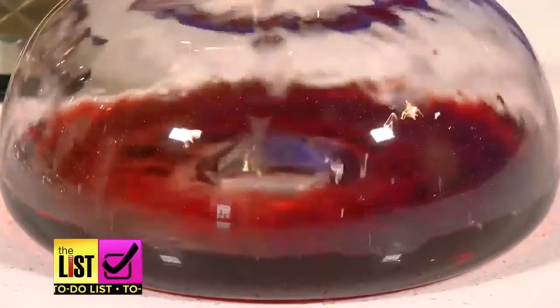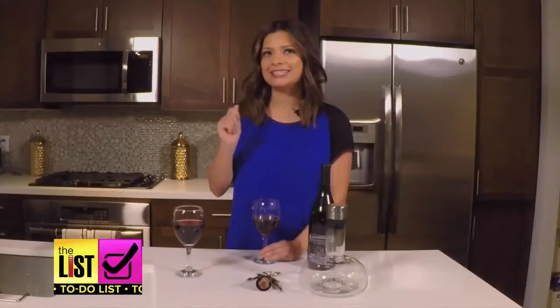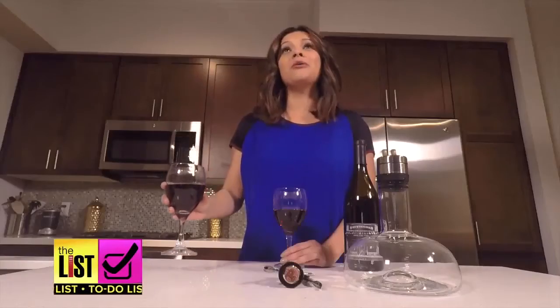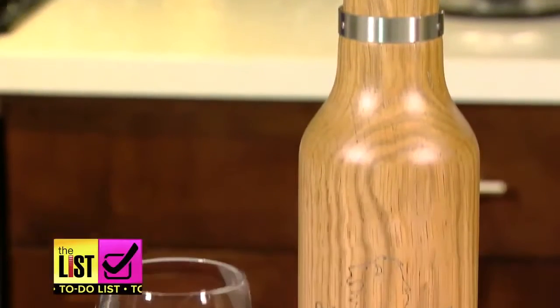We poured one aerated and one straight from the bottle, mixed them up, and did a taste test. Kind of nice, floral tastes right at the end there. The other one? Oh, it's just much smoother all the way across. The wine breather will set you back about 50 bucks.